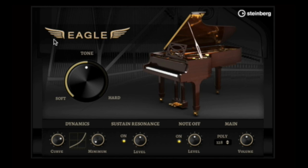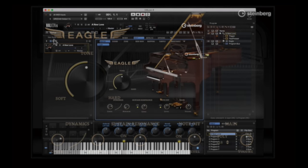The Eagle comes equipped with an incredible 12 velocity layers. When the Tone Control knob is in the middle, you're accessing all 12 of these velocity layers. Move the Tone Control to the left for a more dynamic or cinematic approach. Move the control to the right for a firmer approach, which will help the piano pop through in a complex mix.